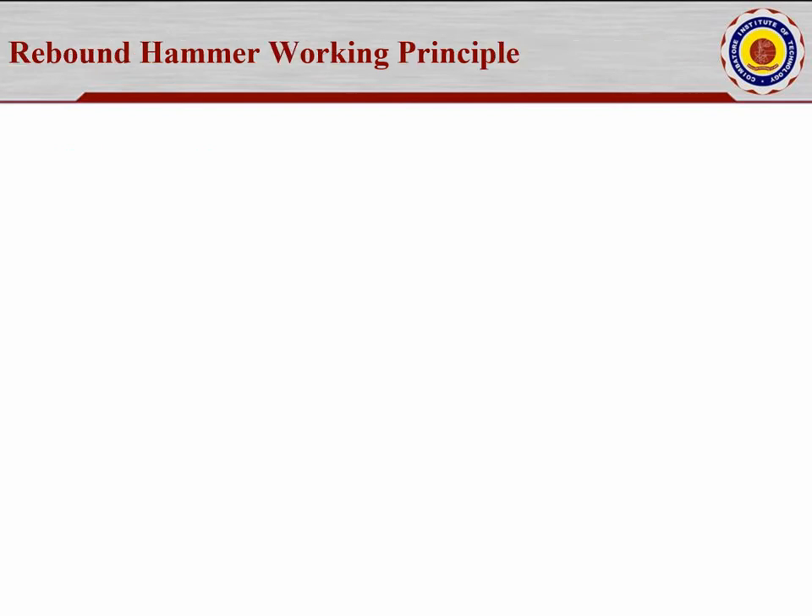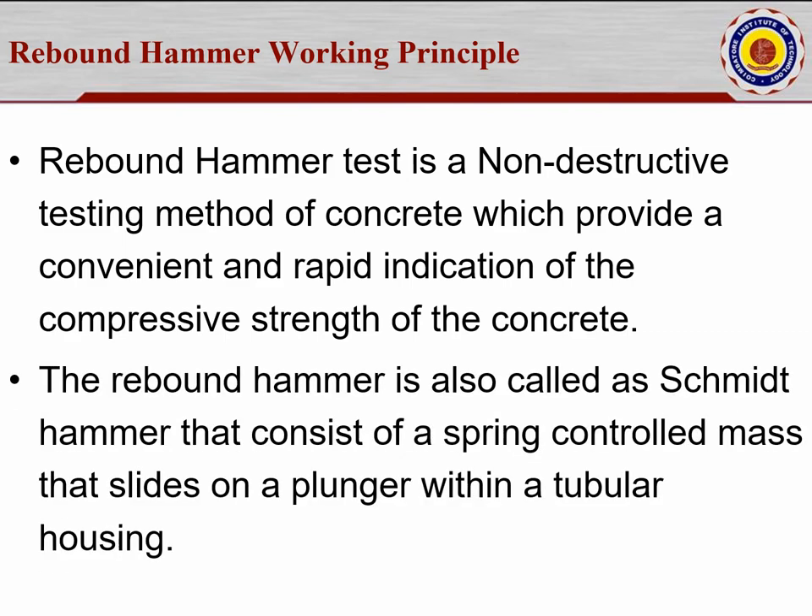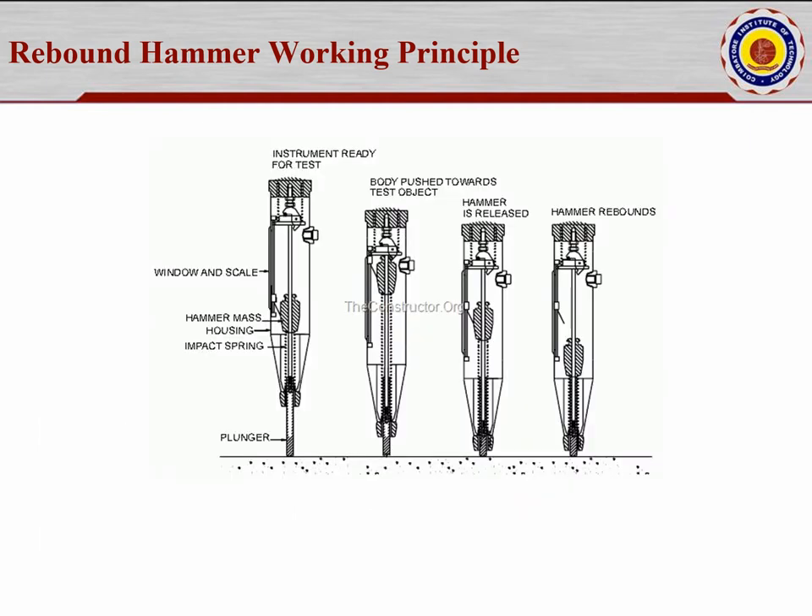Rebound hammer working principle: it is a non-destructive method used in concrete which provides a convenient and rapid indication of the compressive strength of the concrete at that particular location. The rebound hammer is also called a Schmidt hammer. It consists of a spring-controlled mass that slides on a plunger within a tubular housing.